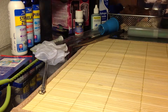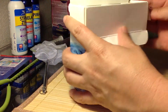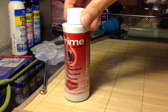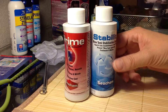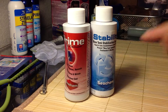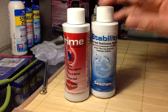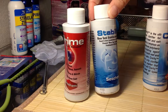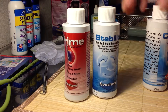I actually just recently found it in this little pack, and this pack came with the Prime — a much larger bottle than what I had — and Stability. This is like the cycle stuff. I really like Seachem, so I've tried this, and it helps avoid new tank syndrome. It's a rapid and safe establishment of a biofilter, and it helps prevent new tank syndrome for fresh and marine water. That's another favorite.